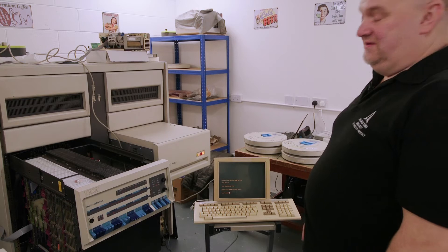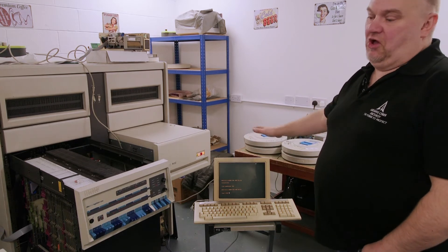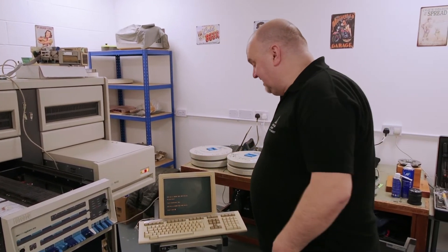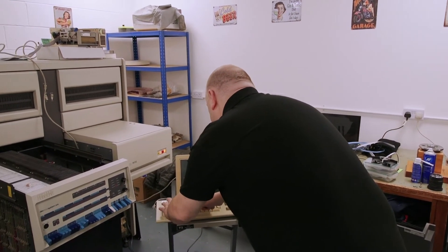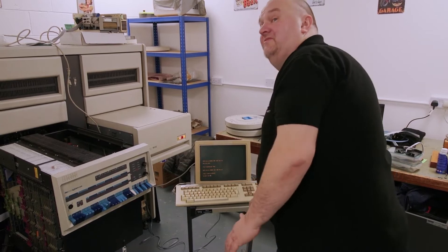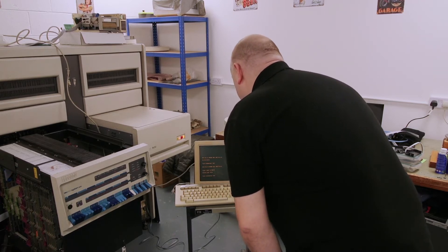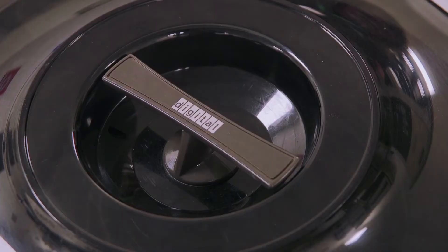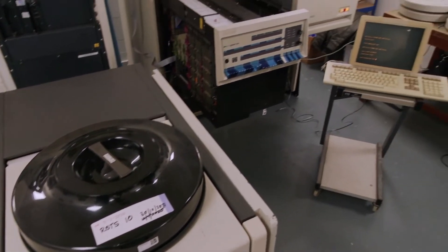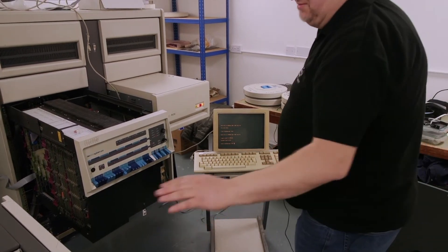There we go — that's now booted an operating system called RSTS, RSTS version 9.6. It's quite old; everything here is an old operating system and it doesn't have year 2000 support. So what I'll do first is put the date and time in — 6th of February 1999, and the current time which is 15:25. Now I'm going to start up this second disk drive.